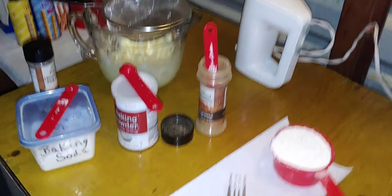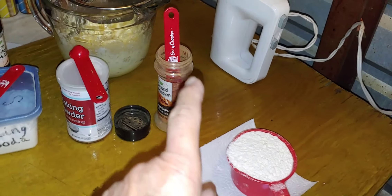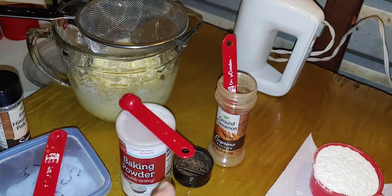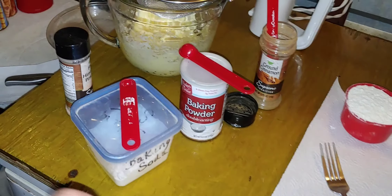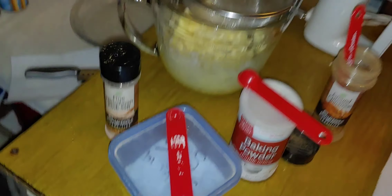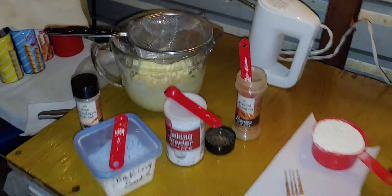The next thing the recipe has us do is sift together one cup of flour, one teaspoon of cinnamon, a half teaspoon of baking powder, one fourth teaspoon of baking soda, and one eighth teaspoon of salt. This is my sifter, and then I'm going to beat that together.